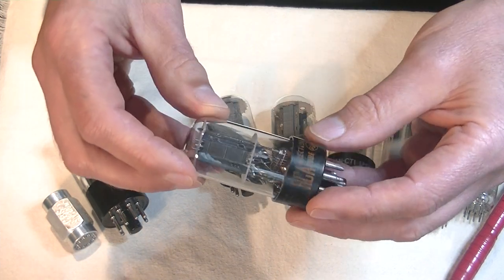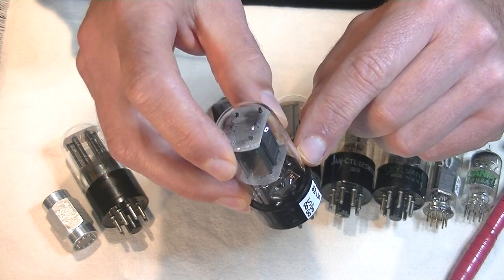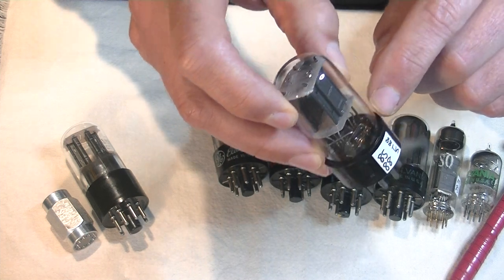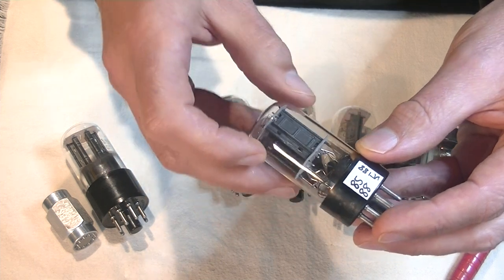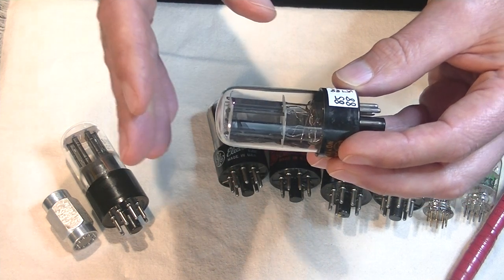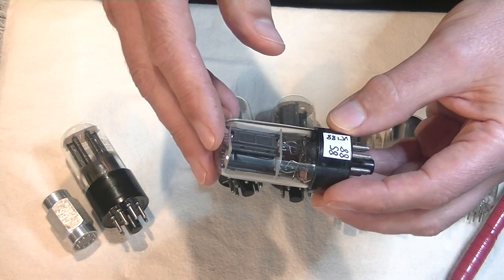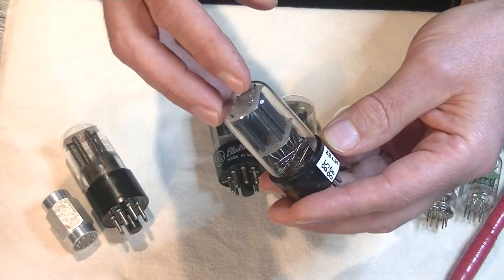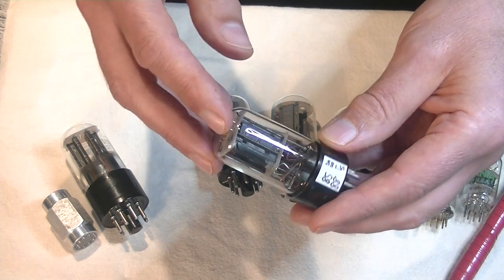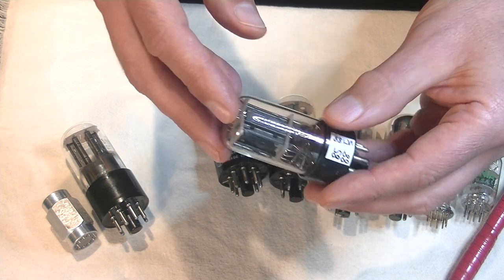Here's an RCA 6SN7, and it's got a bottom large D getter. They're hard to see on the lower ones, and it's got just a little bit of silvering. Now, if it's got a little bit of silvering, that doesn't necessarily mean the tube is starting to fill up with gas — a lot of tubes just didn't seem to have a lot of silvering to start with, particularly the bottom getter tubes.